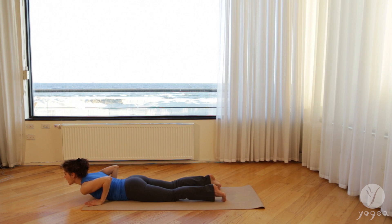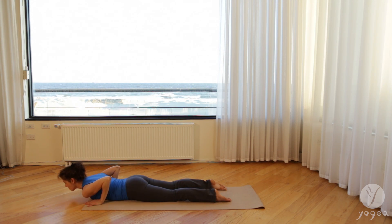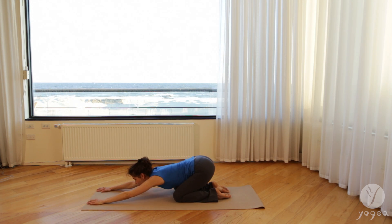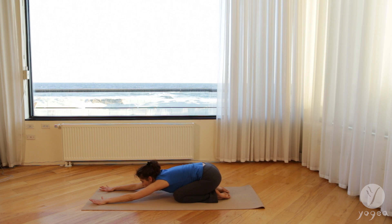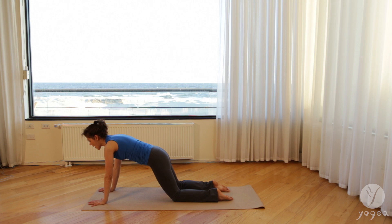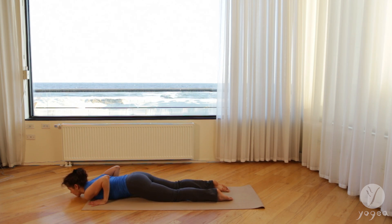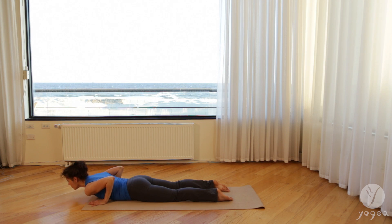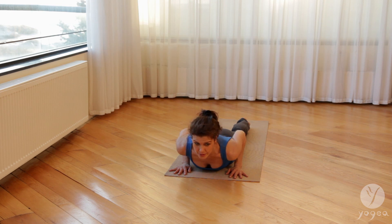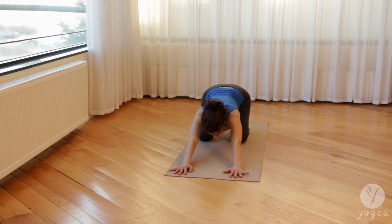Take baby cobra. Exhale, release down. Press through the hands, push back into child's pose. We'll repeat it one more time. Inhale forward, cat into a flat back. Exhale, bend the elbows. Inhale, baby cobra. Shoulders down. Exhale, press up and back, lengthening the lower back.